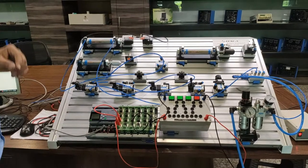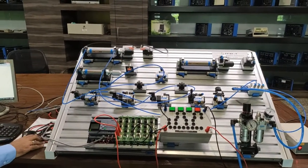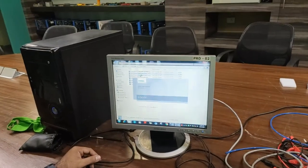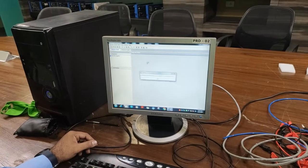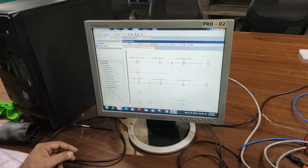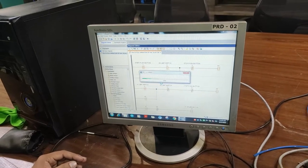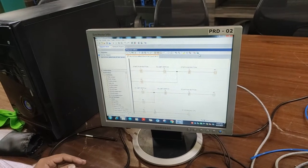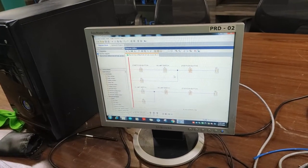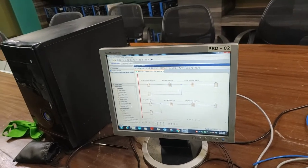Now we move to the electrical connections. First we program the PLC. I have already prepared the multi-cycle operation program for the double acting cylinder. We open this multi-cycle operation program and download it to the PLC via PC to Logo. We select our PLC, test the connection, download the program. Our program has been downloaded and we start simulation via online test. The program is now in online test — we will do the electrical connections as per the program inputs defined.